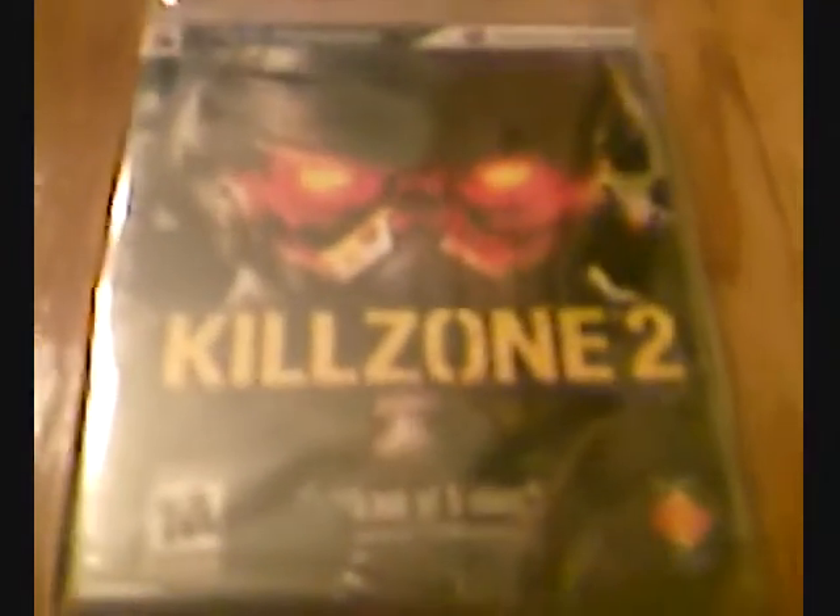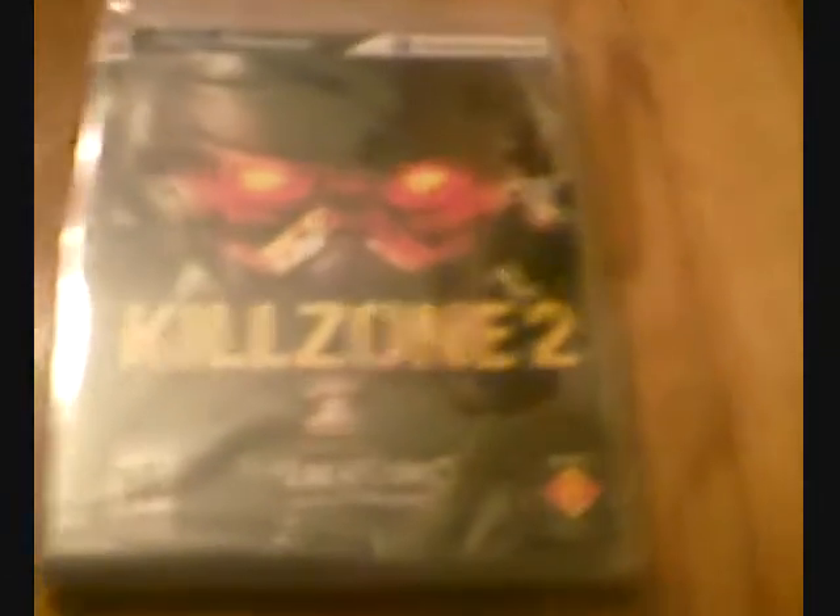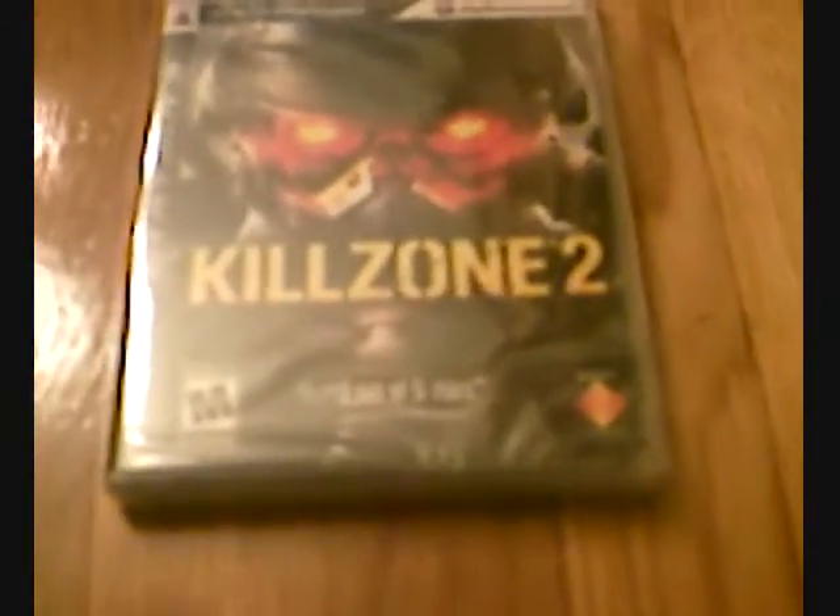Hey YouTube, it's GamePlayer again, and today I'm going to be doing an unboxing of Killzone 2, which just came out today. I am really excited for this game. I've been waiting for it for a couple months now, so I'm really excited.